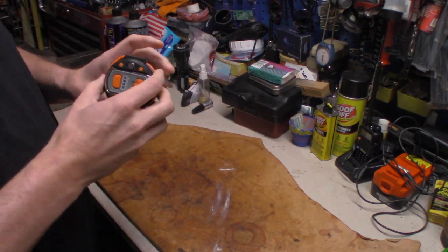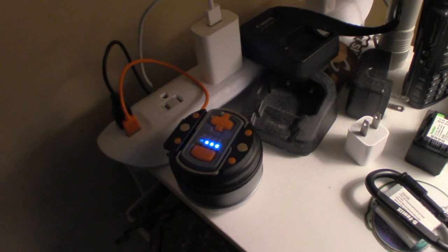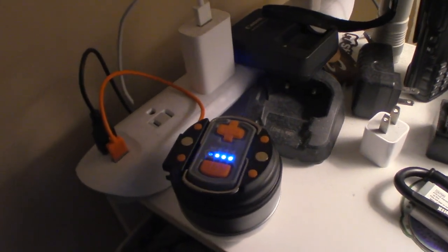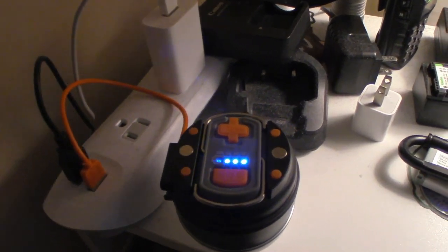Right now I'm going to show you how you charge this thing. You pull this out — I'm going to roll in some footage of it charging off my power brick at the house.